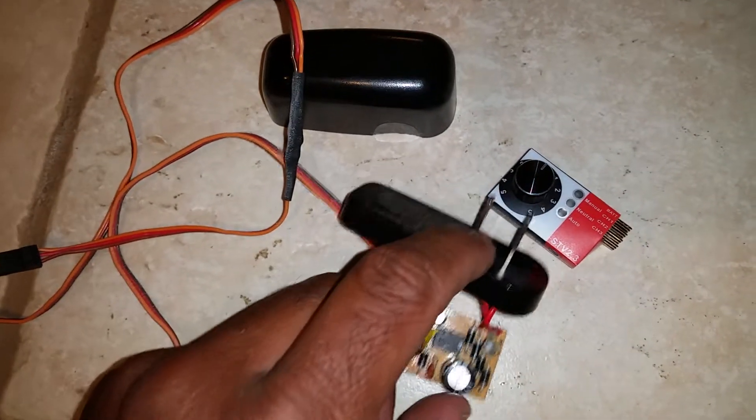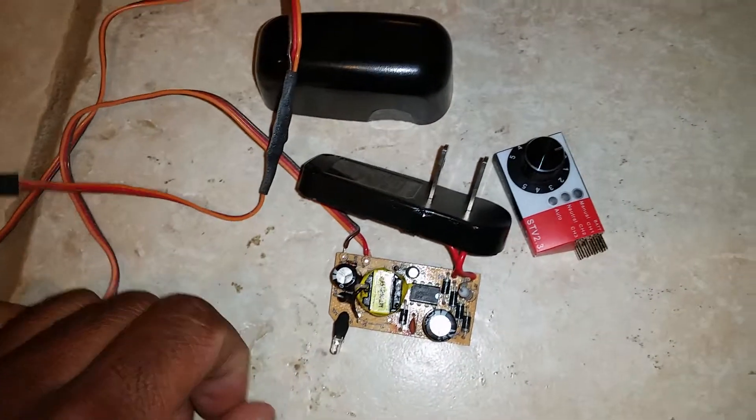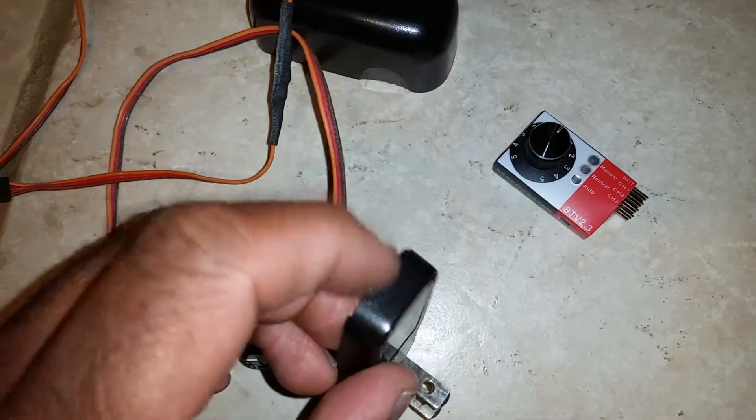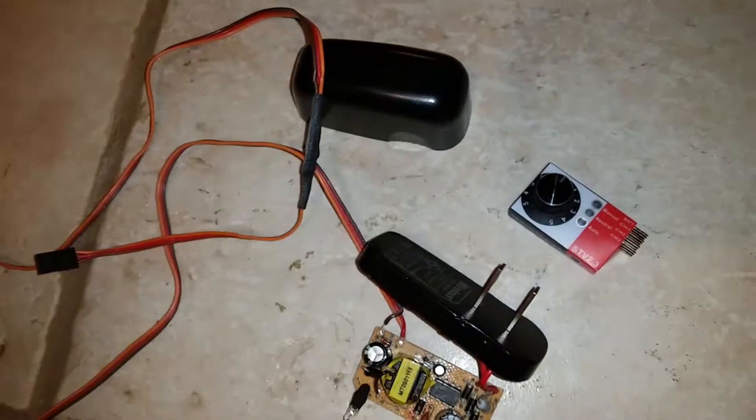It's kind of a cool thing to do with an old phone charger. Put it back together and put a little hot glue on the bottom of the cord as a strain relief, and there you go.